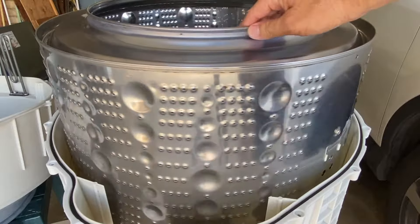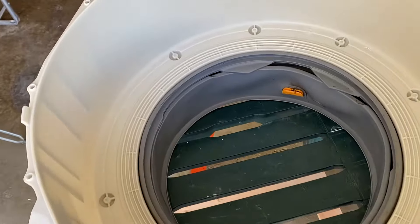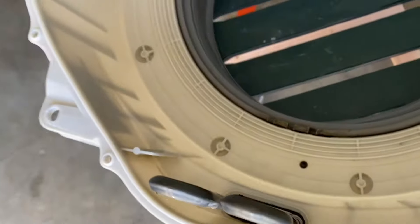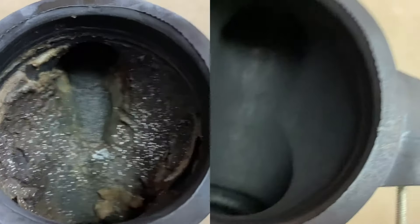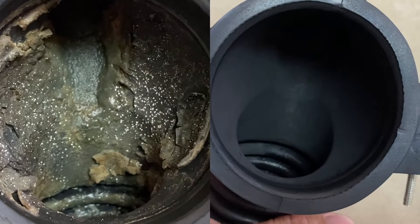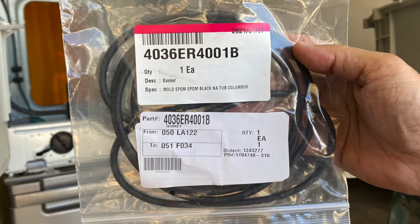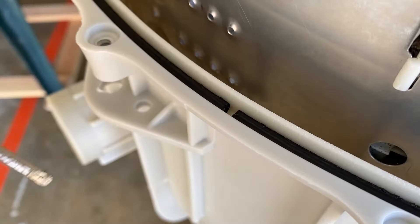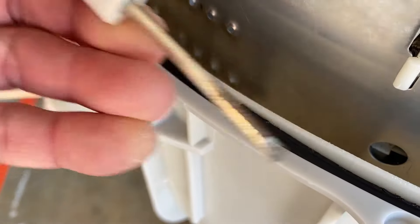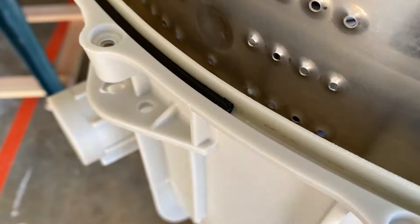I removed the detergent dispenser hoses and the drum-to-drain pump hoses from the drum assembly. Here are before and after looks at the drum-to-drain pump hoses — the detergent dispenser hose was cleaned in an earlier video. I ran over to the local appliance parts store and picked up a replacement drum gasket. The original gasket had a split in it — it didn't matter much since the split was positioned near the top of the drum. Remove the old gasket and install the new gasket.